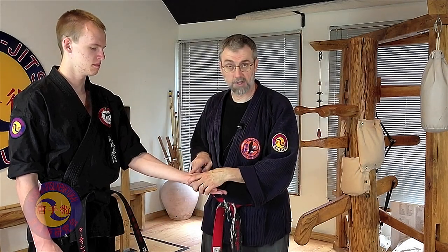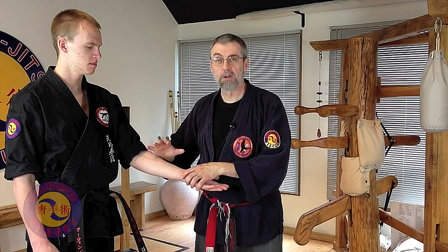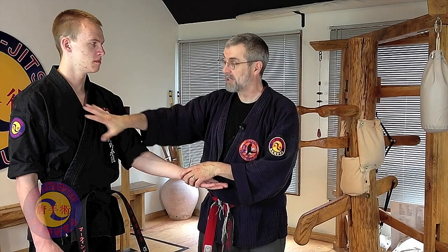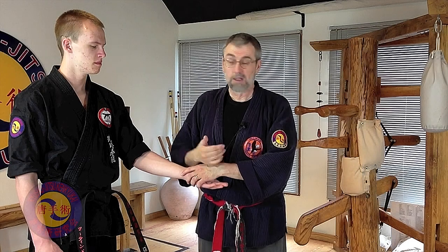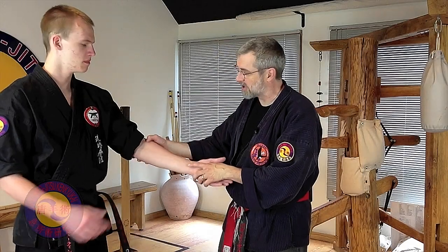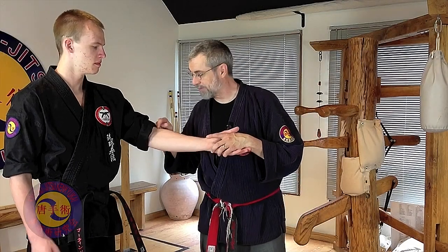The lung meridian, for example, is not just about the meridian — it's also about the organ that it's attached to. When we say lung, we literally mean both the physical organ that you would look up in an anatomy book and the meridian that you would see in an acupuncture book. Here's how you can see this: if I press on here — this is a hit point, lung five — what I'm going to do is manipulate it in a way that I can get an effect without actually hitting it.